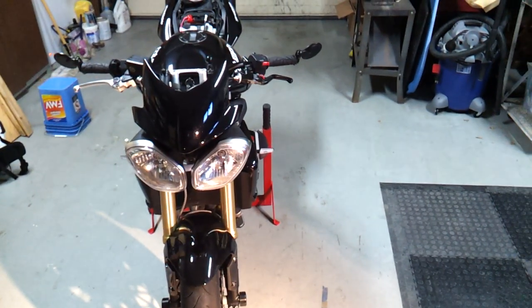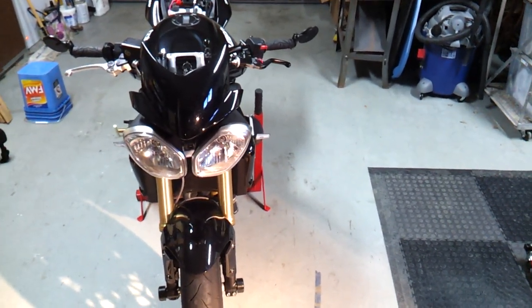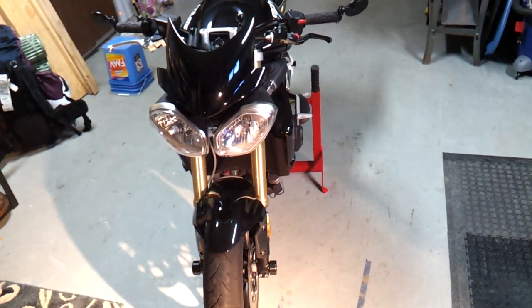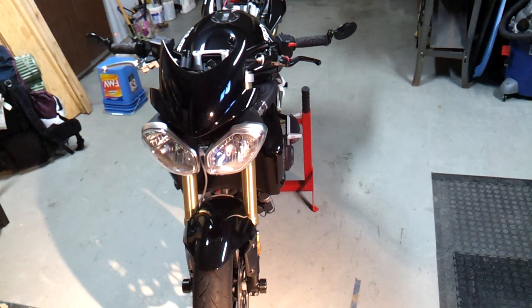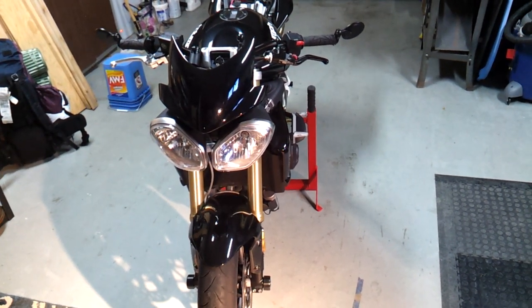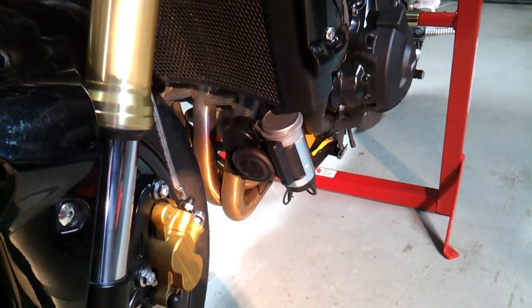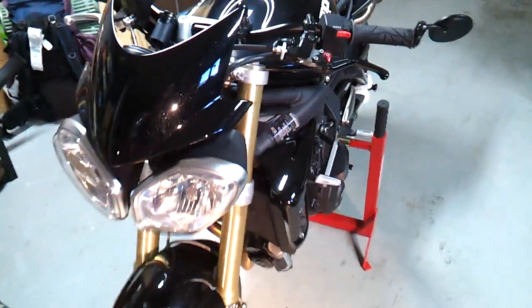Hi guys. I was asked by a forum member at Triumph675.net to do a comparison between the stock horn on the Street Triple R and the stubble horn. I didn't do the before on the stock, but here's the stubble horn mounted up to my ST3.